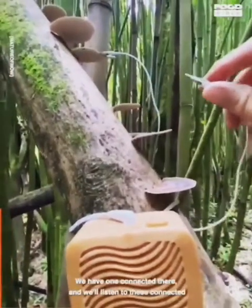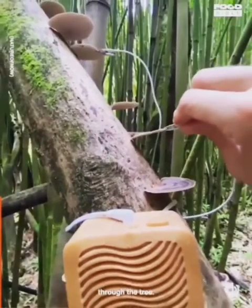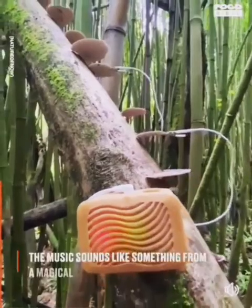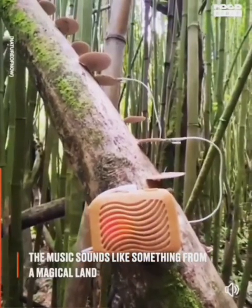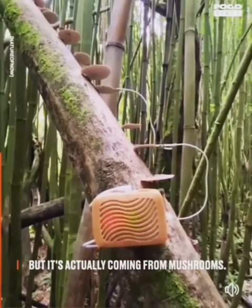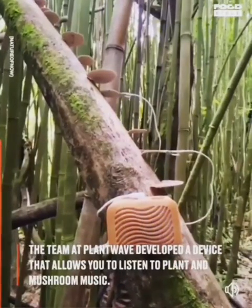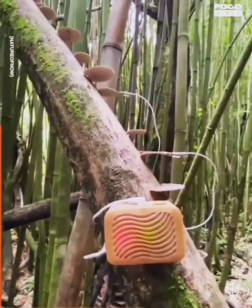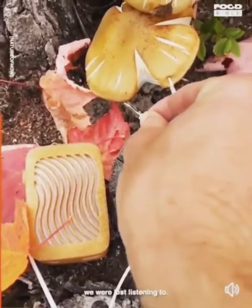Have a listen. We have one connected there and we'll listen to these connected through the tree. So let's tune into this — this is right under that tree we were just listening to.